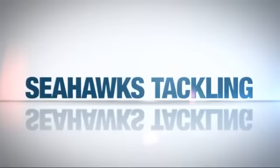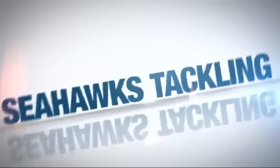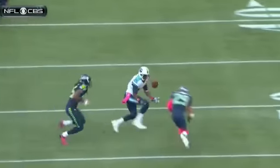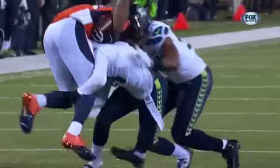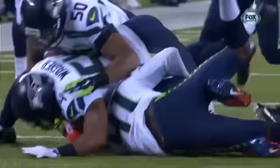Hi, this is Coach Pete Carroll of the Seattle Seahawks. With the leadership of our defensive passing game coordinator, Rocky Seto, we've put together a film to present our style of tackling techniques. It's a system that we've been teaching and utilizing for the last four years at the Seahawks and since our days at USC.